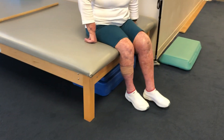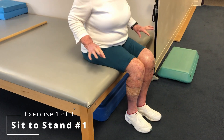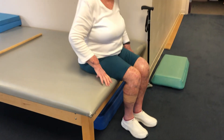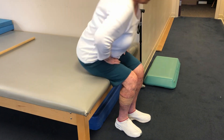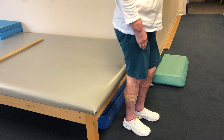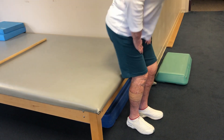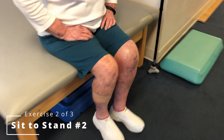You can scoot to the front edge a little bit, but I just want to see you stand up and sit back down. You can use your hands, you can do whatever you need to. That's it. Sit back down. Let's do three of them just like that. Okay, so that looks really easy. I figured.